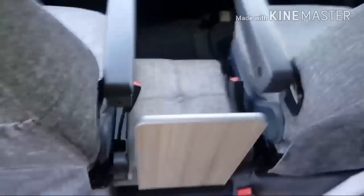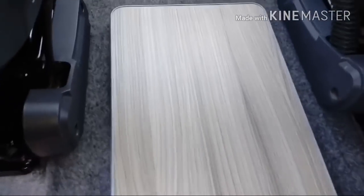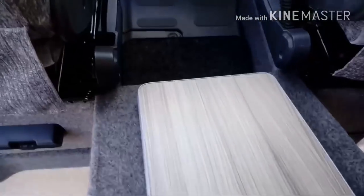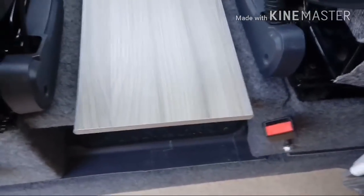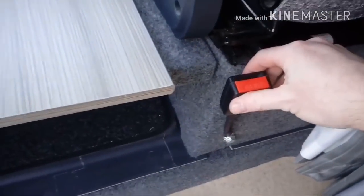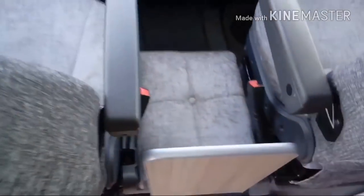This contraption we've got in the middle here is for when the dog is travelling with them. To remove it, slide it back so you can still walk through. Push that back and it's quite tight, which is a good thing. We've got a seatbelt point there for the dog. This section comes back and then we have a cushion that sits in between, so the dog can sit at the front while they're travelling.